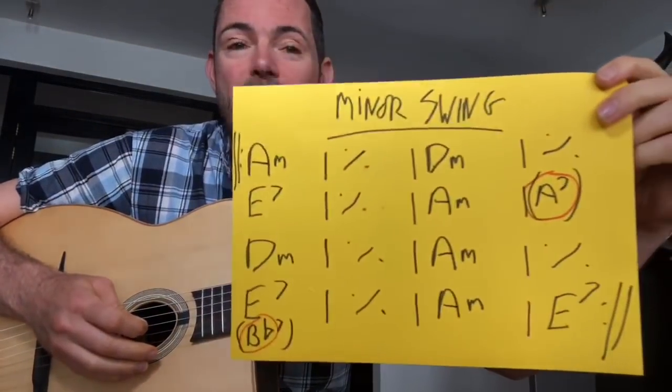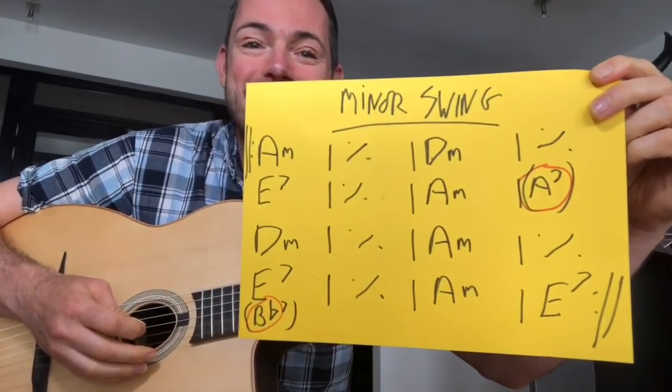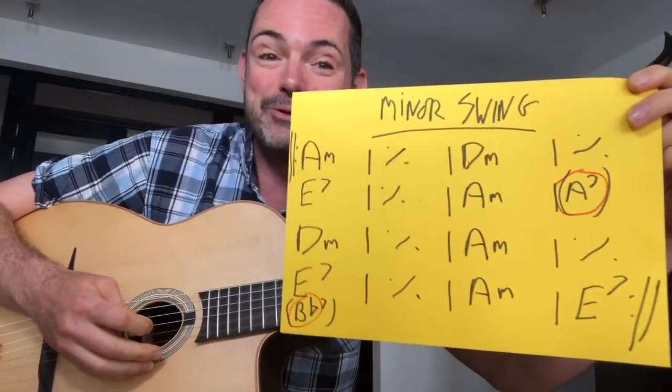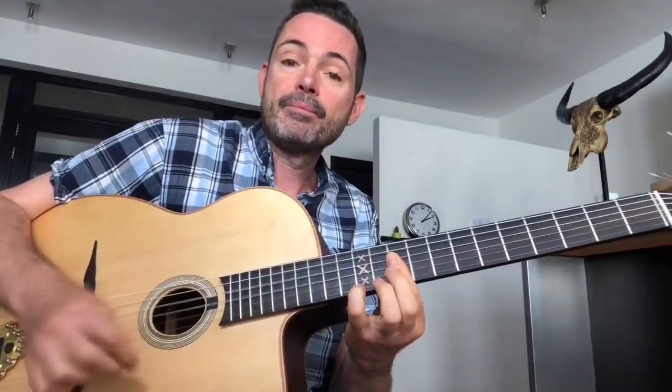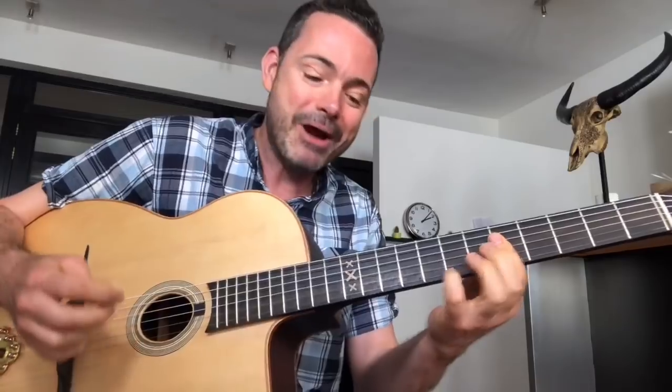So if I only use those voicings in Minor Swing — remember the chord sequence: A minor two bars, D minor two bars, E7 two bars, A minor two bars, D minor two bars, A minor two bars, E7 two bars, A minor two bars — this is level one, very basic. There's that chord, up to D minor, then E7. Okay, that's one chorus — really simple.